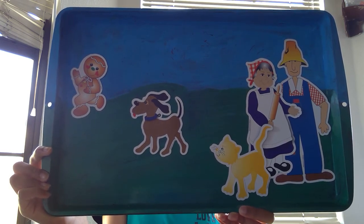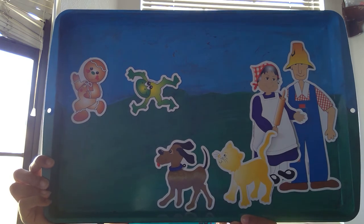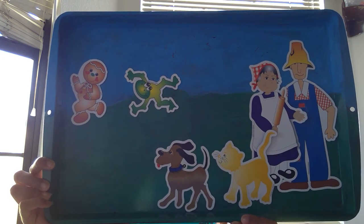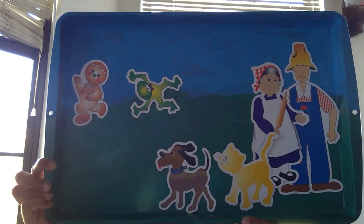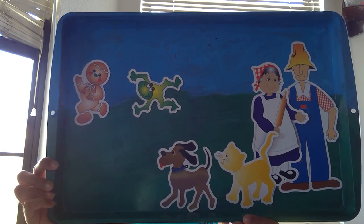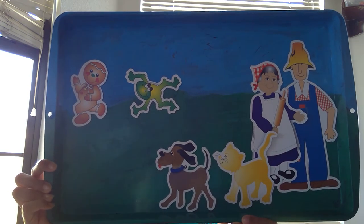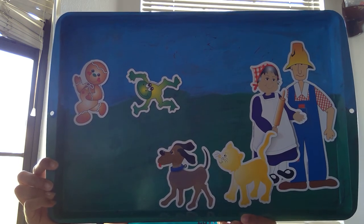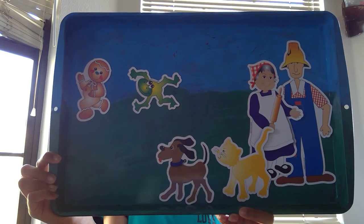The gingerbread man ran and skipped, laughing and singing. Soon he met a frog. "Ribbit," said the frog. "I love gingerbread. I'm going to have you for dinner!" The gingerbread man laughed. "I ran away from a sweet old lady, I ran away from a kind old man, I ran away from the cat, I ran away from the dog, and I can run away from you. I can!" And so he ran, singing, "Run, run, as fast as you can! You can't catch me, I'm the gingerbread man!" The frog hopped after the gingerbread man, along with the sweet little old lady, the kind old man, the cat, and the dog, but they could not catch him.